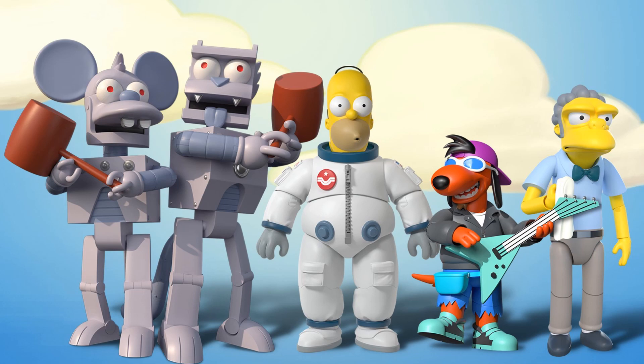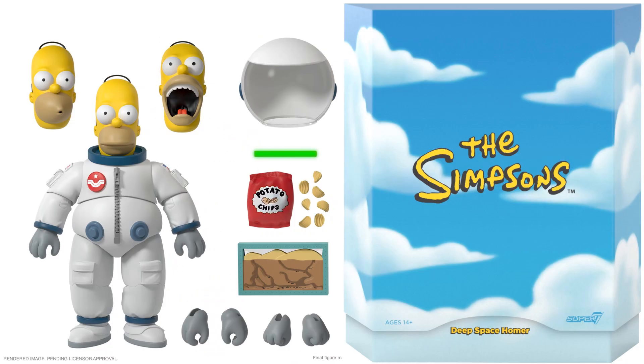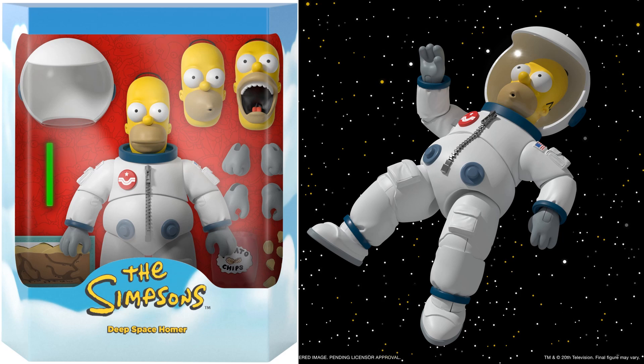Usually they've only done four, so they're really excited about the Simpsons. Here are the five ultimate figures you'll be getting in this first wave — if you want them, of course. They are made to order, so you have to order them for them to be produced. First off, we have Deep Space Homer: three different head sculpts, the astronaut costume, potato chips, ants in a box, different hands, and a green rod.